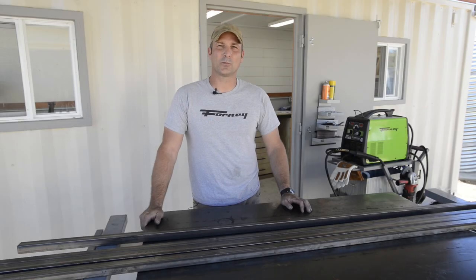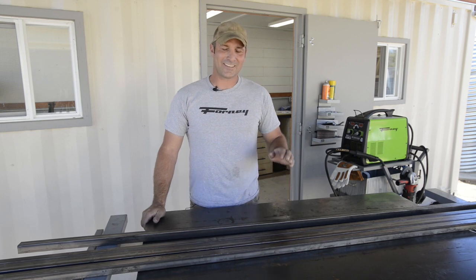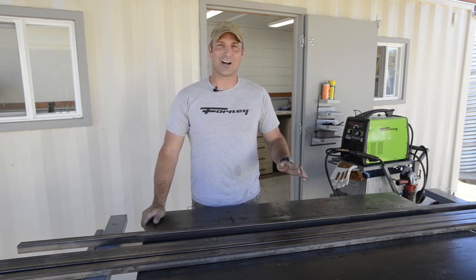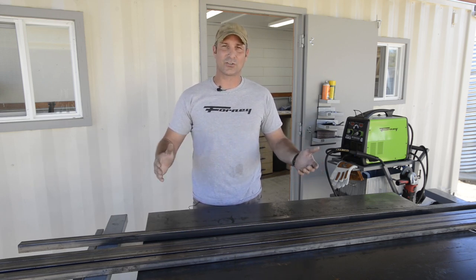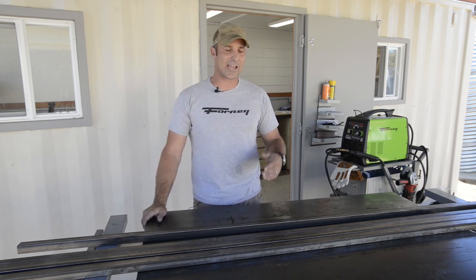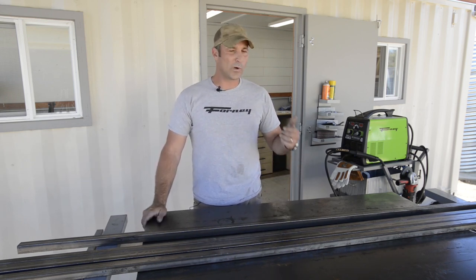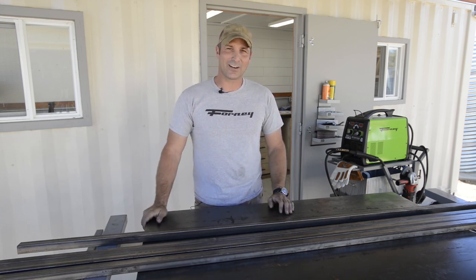Hey there guys, my name is Joe from the Homestead Armist YouTube channel where I do a variety of different projects, and today is no different. I'm going to be building an off-road go-kart with Forney Industries. We're going to be using some basic square tubing as our general stock. I'm going to get all the parts and pieces cut to the specifications on the plans, weld them together, make sure everything's square and straight, and then we'll get on to the next step.